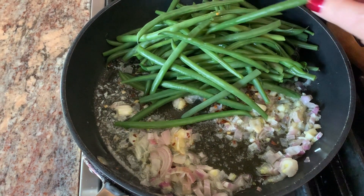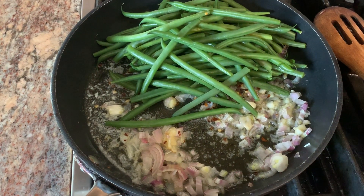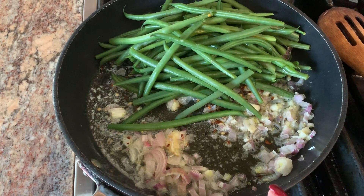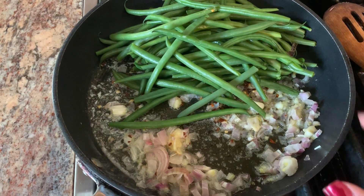I have some blanched green beans — I cook them for a minute or two in boiling water and then put them in a water bath. In the pan I have a couple tablespoons of olive oil, a shallot, a large clove of garlic minced very fine, salt and pepper, and a little bit of red pepper flakes. I'm going to saute the green beans.